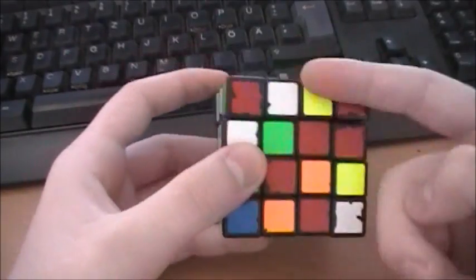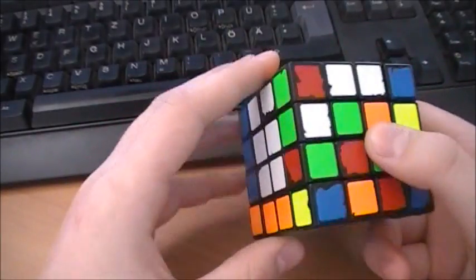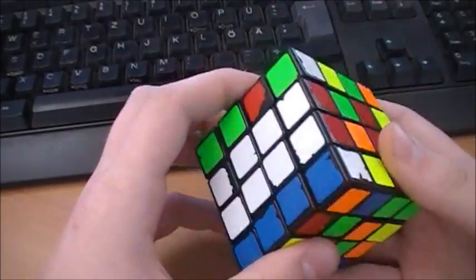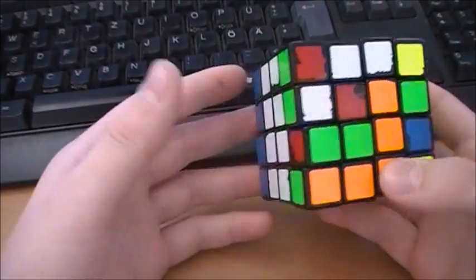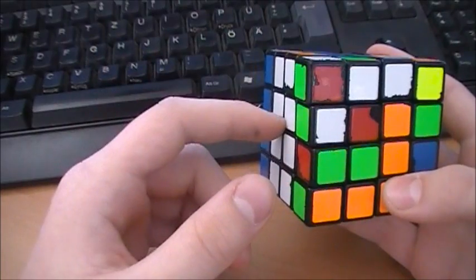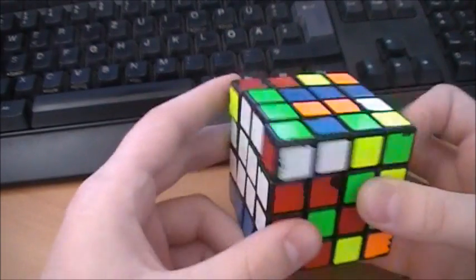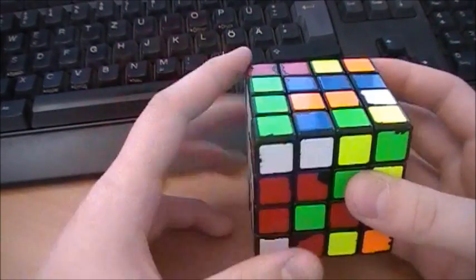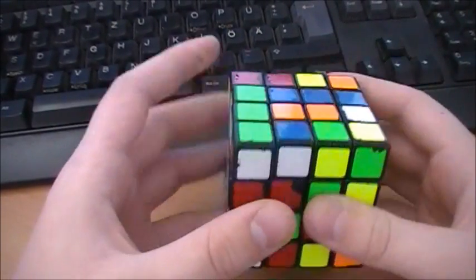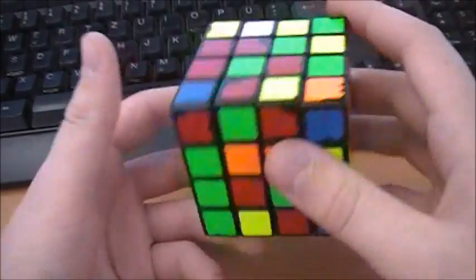Now I look at the middle layer and see the white-red ones, pair them up, and bring them opposite to the orange. I don't pair the edges wrong — green doesn't have to go here, but here — so that when I'm ready with the center, I can bring the blue one into this position. In my opinion, it's easier to bring it the right way here.